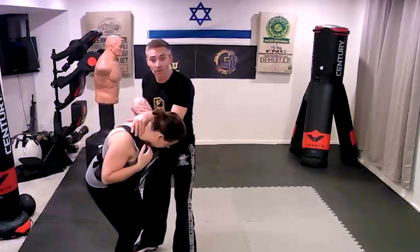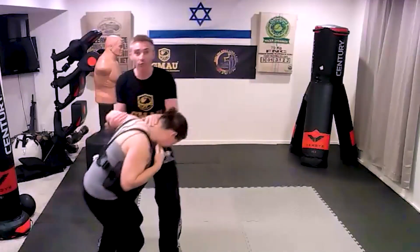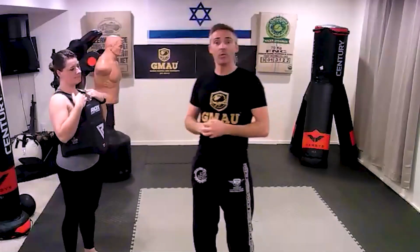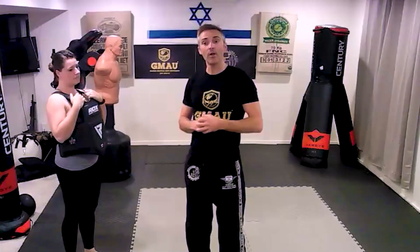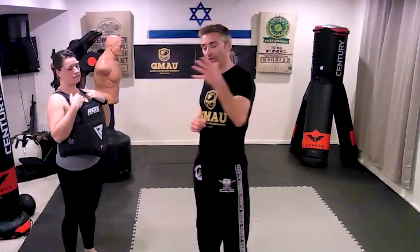Even if they can't fully resist and lift up, they're going to move around — this person might start running around, they're going to move, they're going to get dynamic. The only thing we have to stop them from getting really dynamic is our counters. So that's our quick tip tutorial for the day: whenever you do your defense and go into that clinch, before you take control — counter, counter, counter.